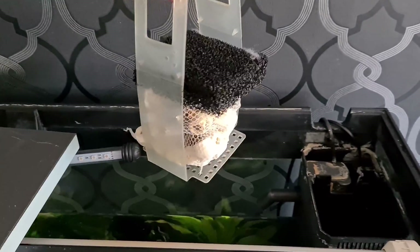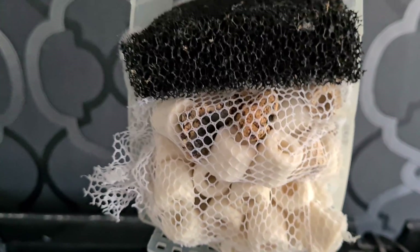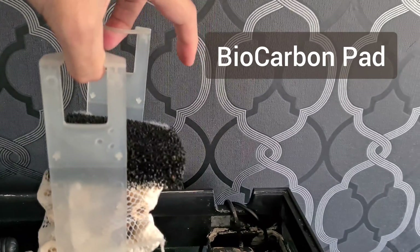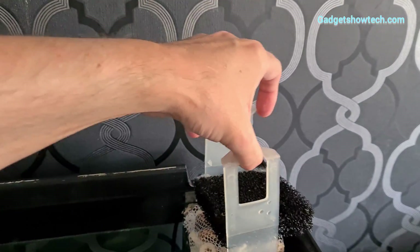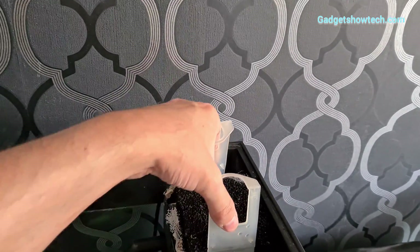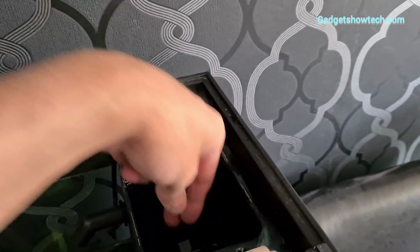The bottom part is going to have the bio media — I've got bio rings in there and a little bit of miscellaneous bio media. Above that goes the carbon pad. The carbon usually is last; I don't really want to put it straight at the bottom where it would potentially get more mucky down there. I've actually still got space in there so I could always add a bit more media at another time.